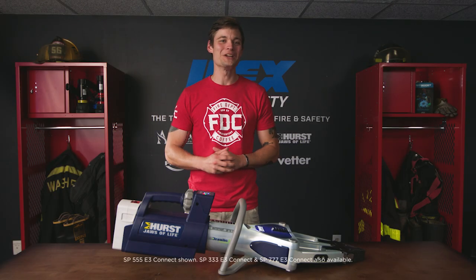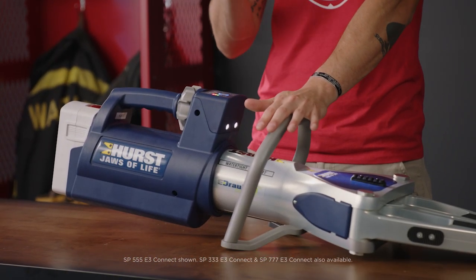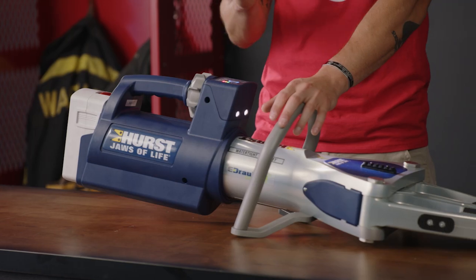Hi, I'm Josh and this is the E3 Connect Spreader. The E3 Connect Spreader helps you get the job done faster and smarter, supported by the powerful E3 Connect that receives, stores, and transfers data through Wi-Fi to a secure cloud for operational readiness.